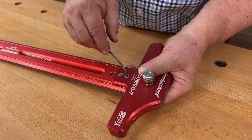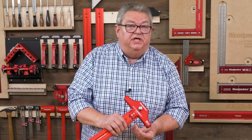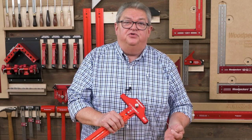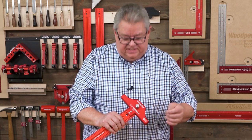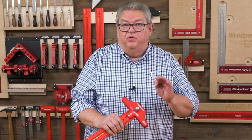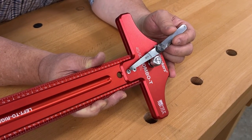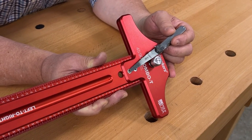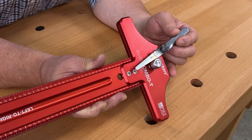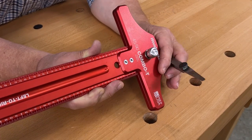Now these screws are not off-the-shelf screws. We actually turn these on our precision Swiss lathes because standard off-the-shelf screws aren't precise enough in the taper on the countersink to pull this into perfect alignment. So we actually machine those ourselves right here in the shop. The fit that we get between the precision turned tapered head on the screw and the taper that we cut in the head of the combo tee gives us an incredible fit.